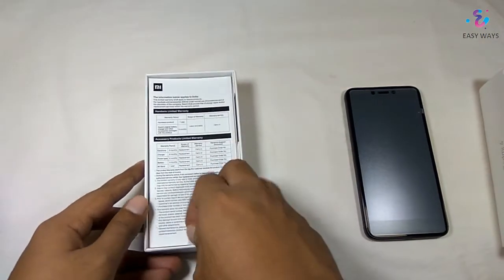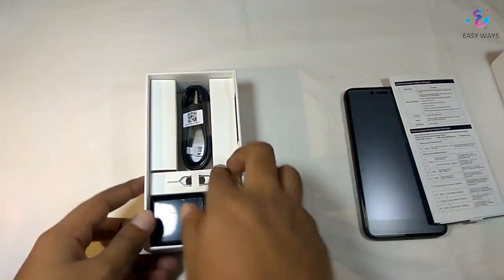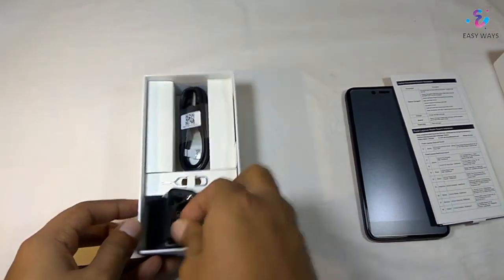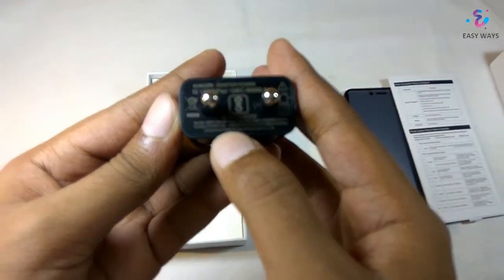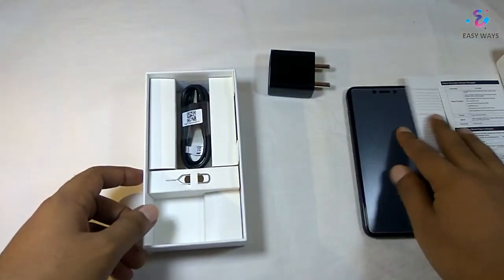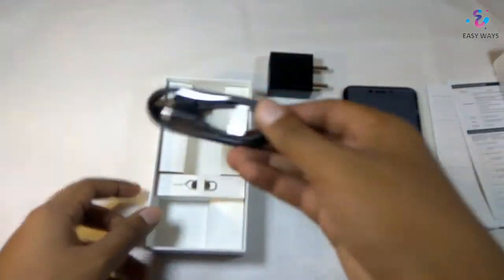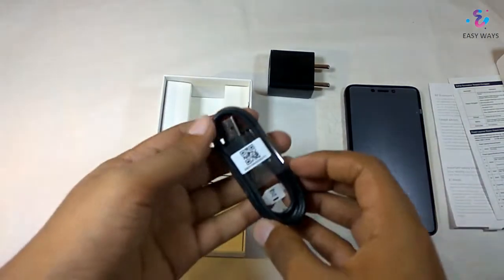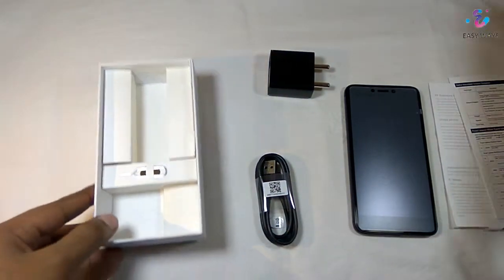Let's check what else is in the box. Here we have the manuals, as usual we get in the Redmi box. We have also got the charger — it's a 2 ampere 5 volt charger. In the box we also get the USB data cable, and this time the packaging of this data cable is different. We also got the SIM ejector tool.